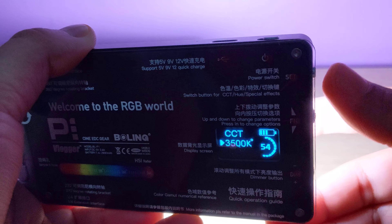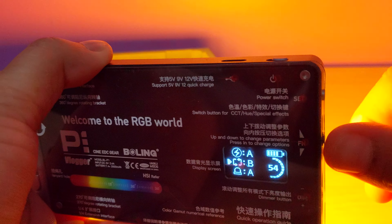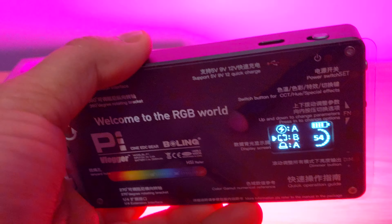Let me change the dim as well. It's dimming down. It's red light now. It's green. The color is changing. Quite nice. I would say it's really, really bright in here. I mean, I'm not sure if it's capturing on video, but it's really, really bright. Quite handy.